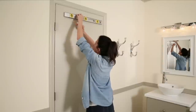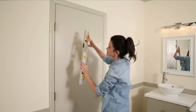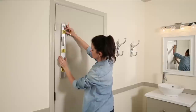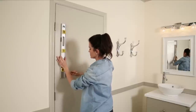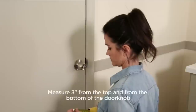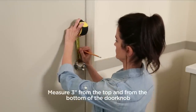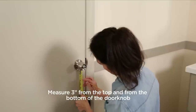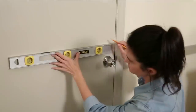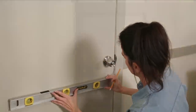Make sure your lines are straight by lining up the markings with a level or straight edge, then use the edge of the level to trace the line lightly onto the door with a pencil. Using the doorknob as your guide, measure three inches up from the top of the knob and three inches down from the bottom of the knob, and mark and draw these edges onto the door with a pencil.